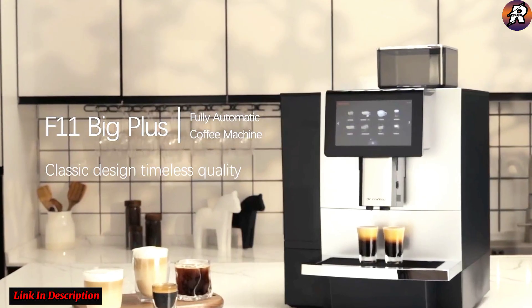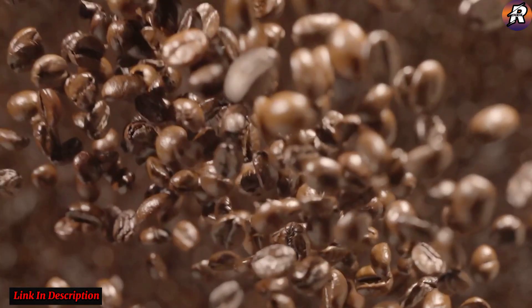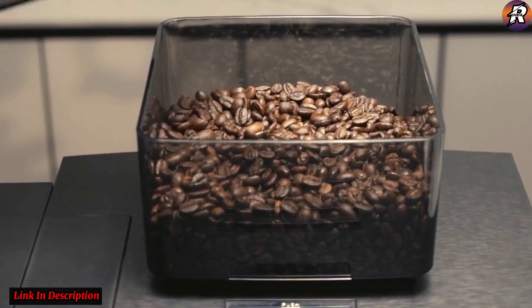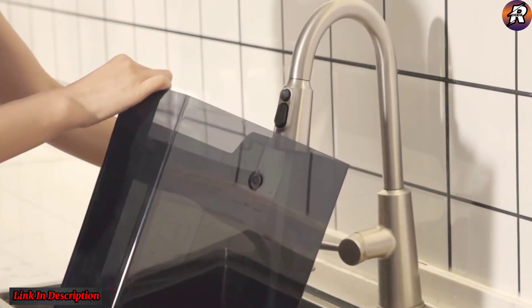16g capacity proprietary brewing system — the brewing system can better achieve stable extraction and ensure the mellow taste of coffee. Nine grind size options allow the grinding size of coffee beans to be adjusted according to personal taste, producing coffee with different concentrations.